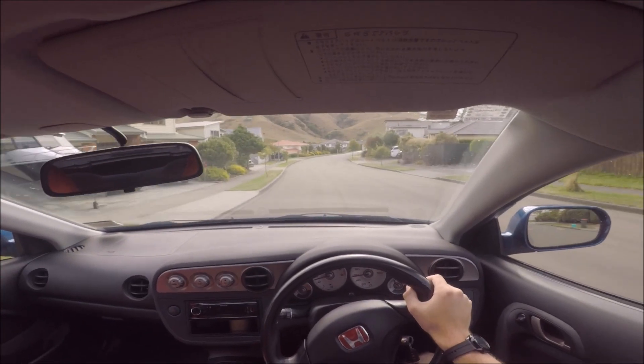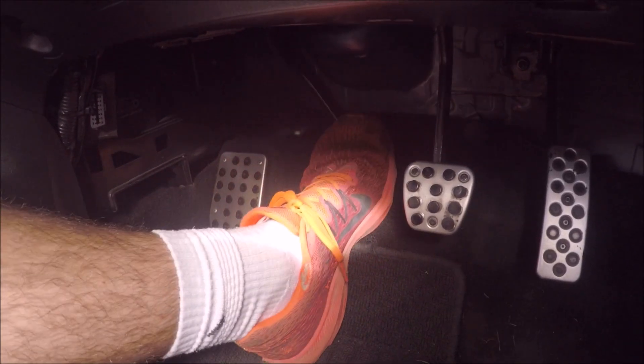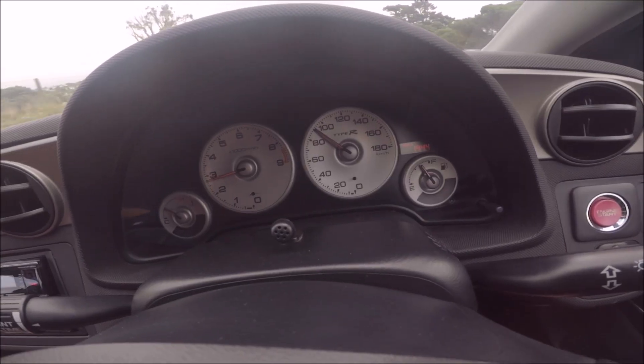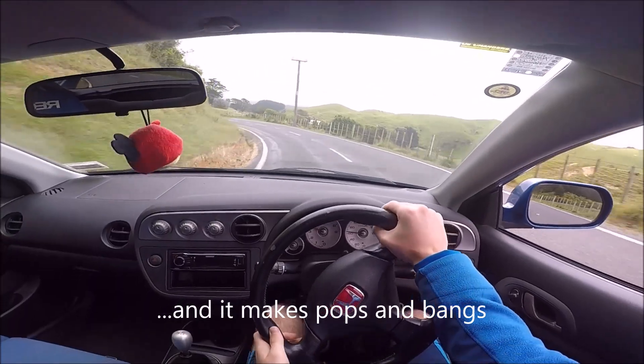The next one is the blip downshift. Downshifting by using the clutch to increase the revs is slow, at least if you want it to be smooth. A better way to do it is to clutch in, change down and while you do, tap the throttle to bring the revs up closer to where they need to be for the lower gear. That way you can come off the clutch much quicker, making the shift faster and putting less wear on your clutch.